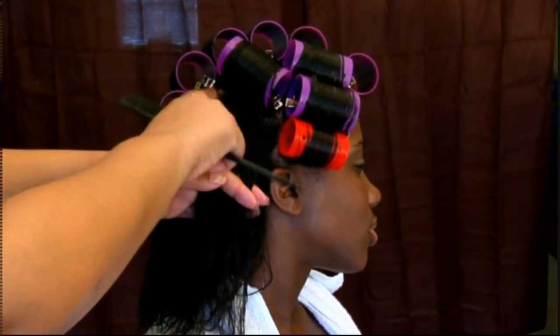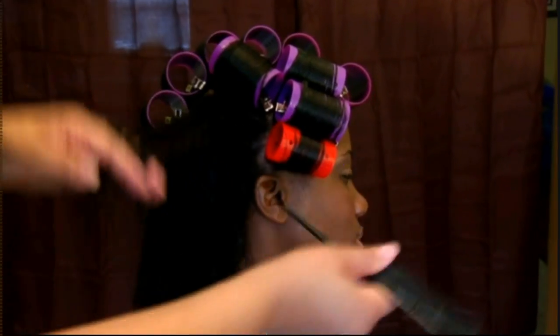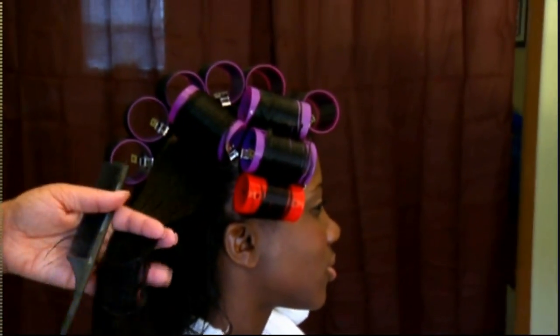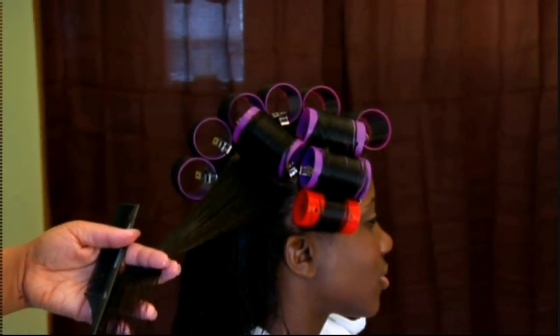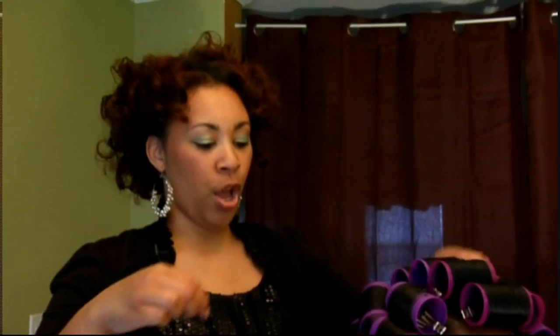Rolling upward means the hair will dry flat. If I rolled the other way, this would be flat but the roots would be all wrinkly, and you'd have to do way more blowing, round brushing, and work to get it straight. We don't want that. So when the hair starts to get a little dry, I just hit it with a little bit of keratin mist and keep going.